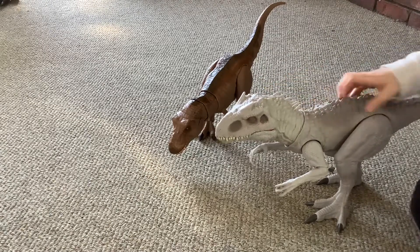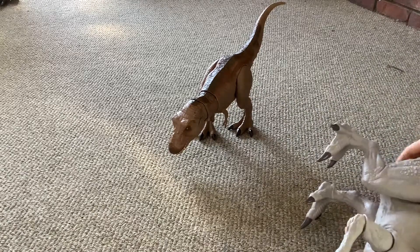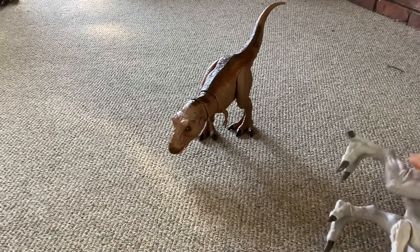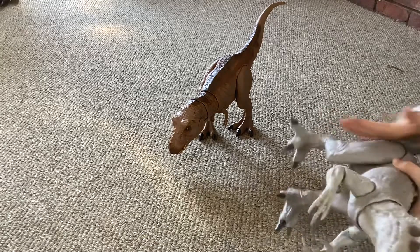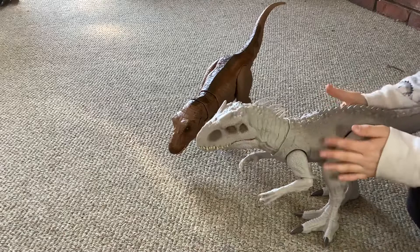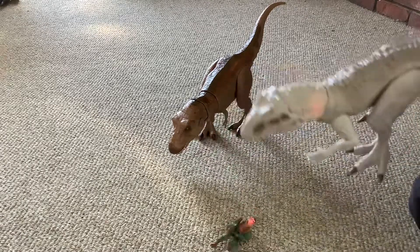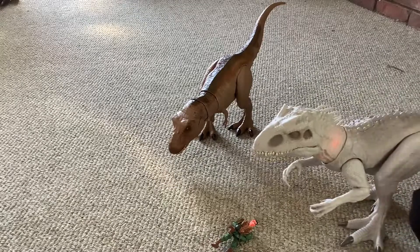Very nice paint job. Yeah, this is very good. It's rough right here — I like that. Very rough on these feet, or thighs. That's all I have for today. See you guys in the next video.